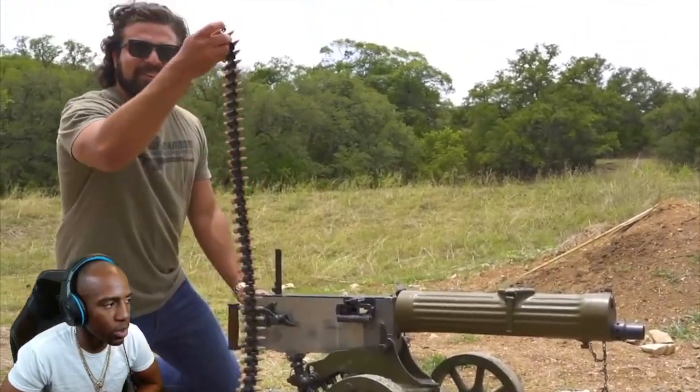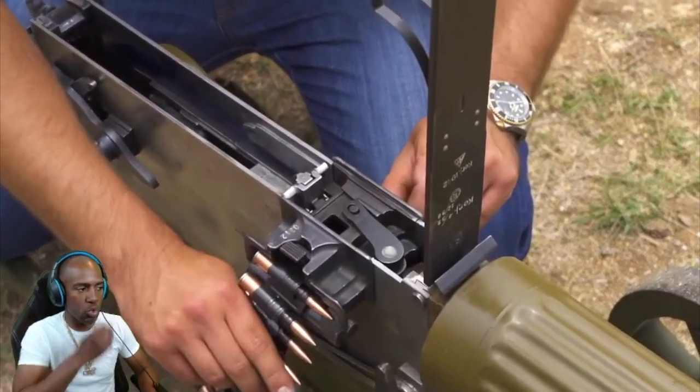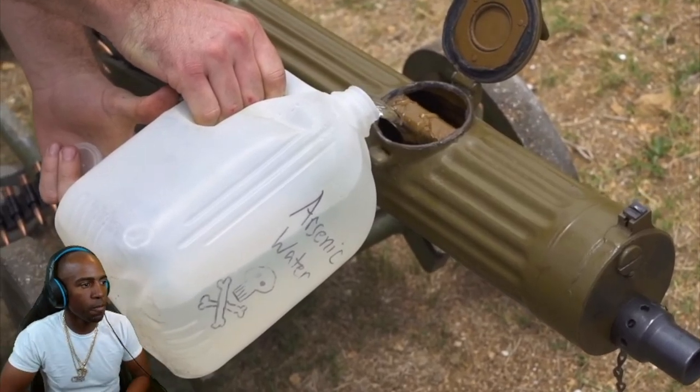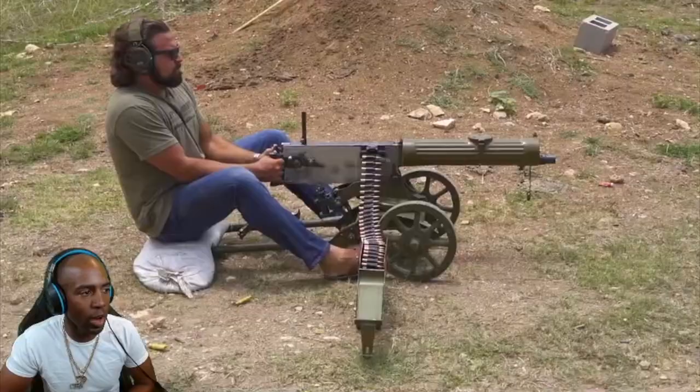Got a loaded belt of 7.62 — and there's where you put the water! I would think the water would start boiling after a while though.